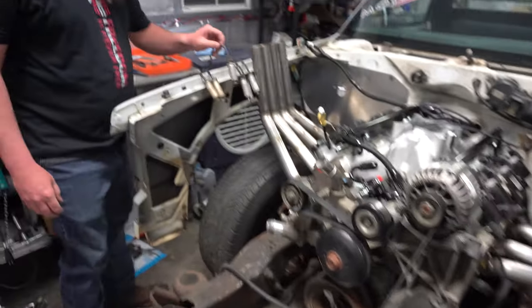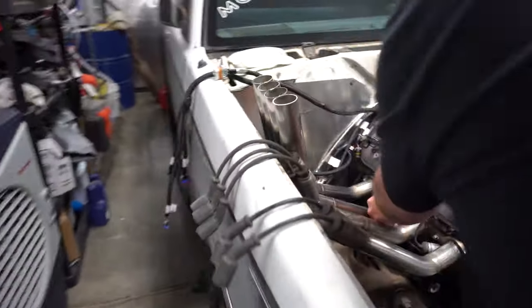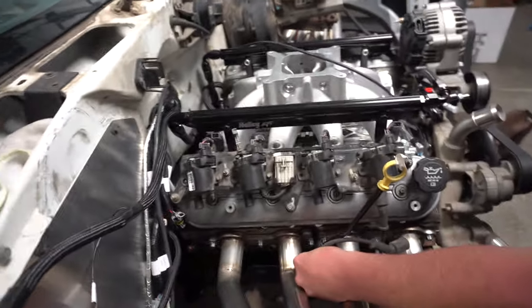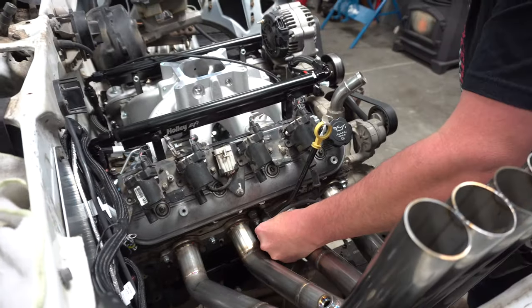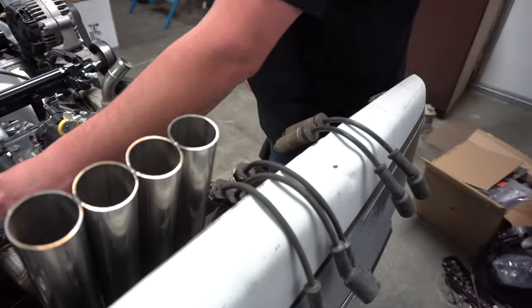Alex is working on getting all of the plug wires on the engine. We have this side almost together. We figured out that not all the plug wires are the same — some might honestly be off of the Gen 5. We got four long ones and four short ones.